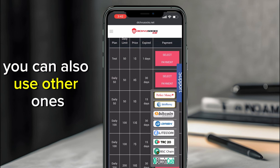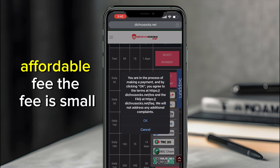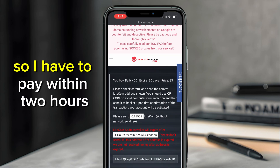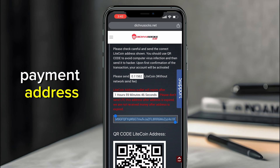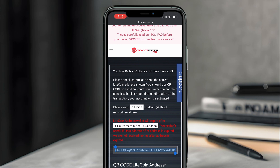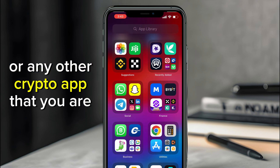Litecoin has a very affordable, small fee. Click on Litecoin. You'll now see the payment page — you have two hours to pay. Copy the payment address shown. As you can see, I need to pay 0.11562 in Litecoin to that address. Copy the address so you can use it in your crypto app.